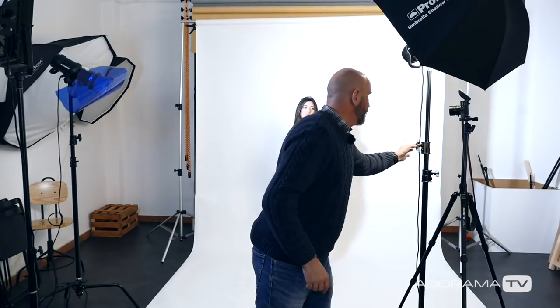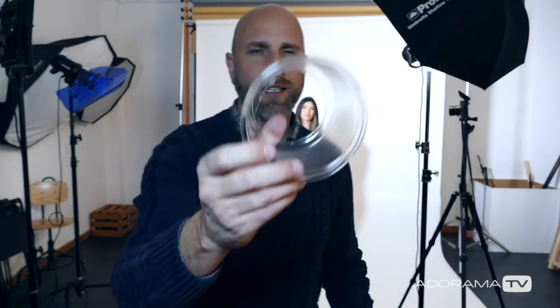That is a pretty good lighting setup, especially with a fantastic model like Annabelle — it's going to work nine times out of ten. But I want to spruce things up just a little bit to get some unusual effects. I don't want my images to look just like everybody else's, so I'm going to do that with my secret weapon: this piece of trash.